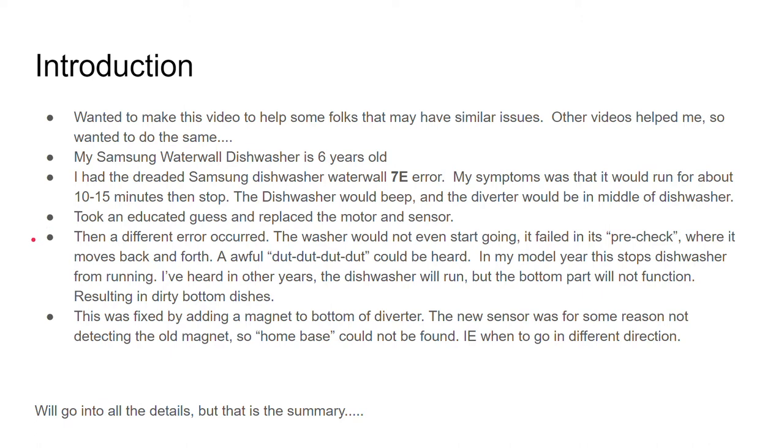After I put all this work in, unhooked it, put it back together, and tried it out, it didn't work. A different error occurred. I couldn't believe it.